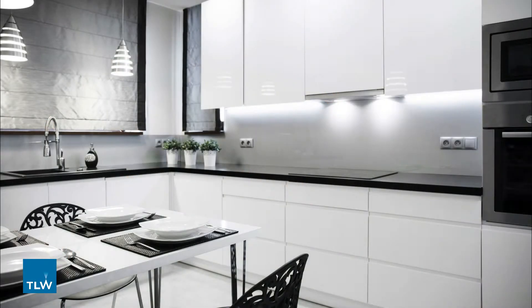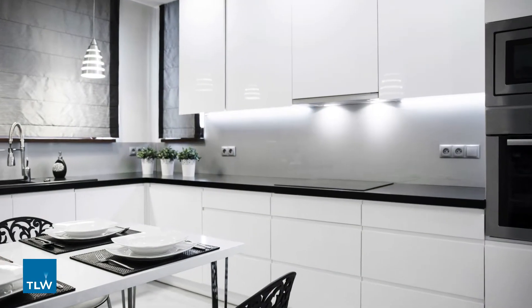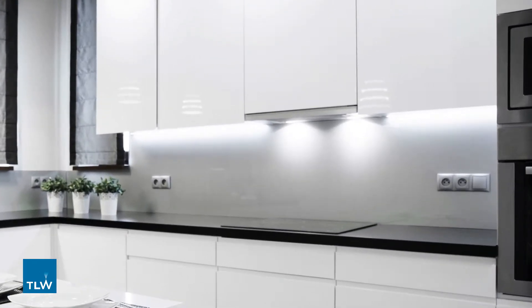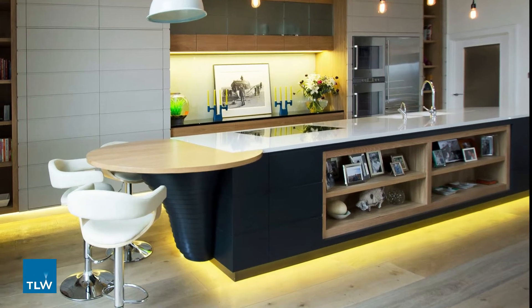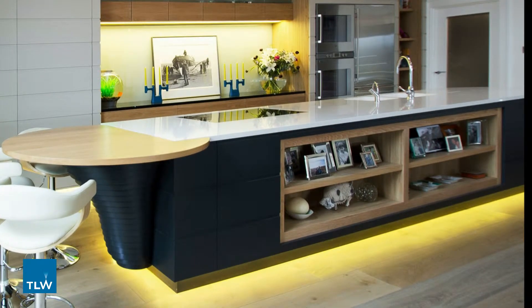Single zone lighting control just means the ability to control lighting in one area. For example, if you have multiple areas of lighting in a kitchen but would be satisfied with controlling and dimming all the lights together, you can use single zone lighting control.